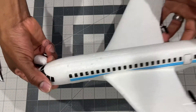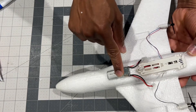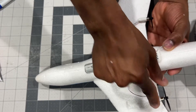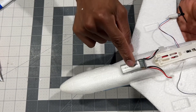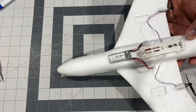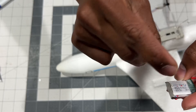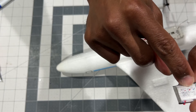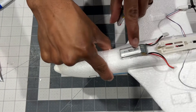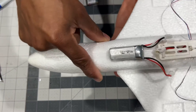Alright guys, I just installed the receiver board, the battery, and the motors. I'm gonna be using a bigger battery — hopefully it doesn't fry the receiver board. This is the battery I originally wanted to use, a 250 milliamp battery, and this one is a 300, so it shouldn't be bad — it should work just fine.